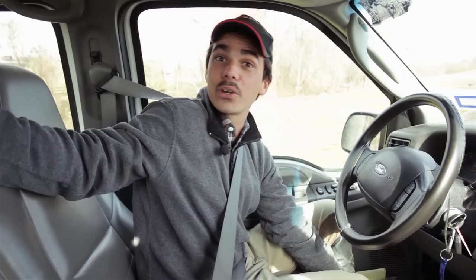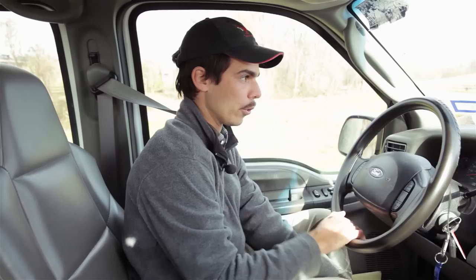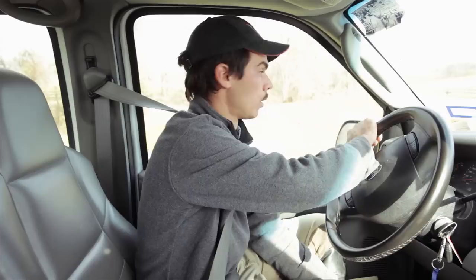We're going to go ahead and give this a try — I'll give you a demonstration. I'm by no means a trailer reversing expert, but I do know how to get it in there. You just have to be patient. So here's my rule: hand at the bottom of the steering wheel representing the back of the trailer. We're going to back it into a tight space to the right — so which way am I going to turn? To the right!